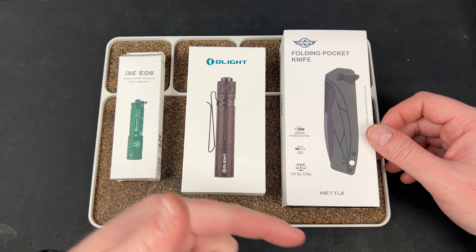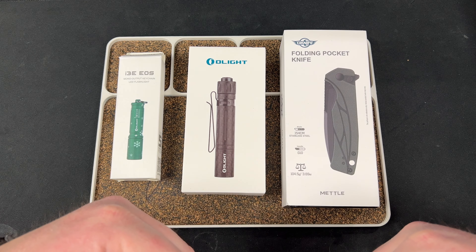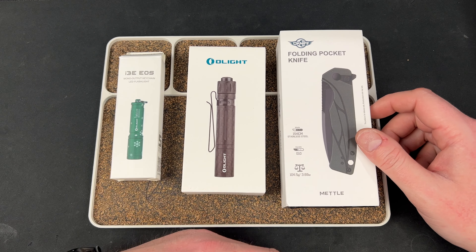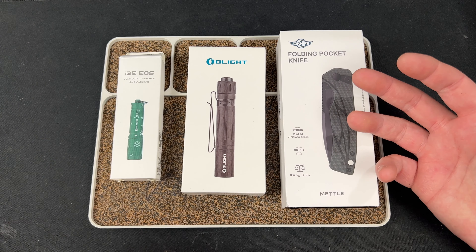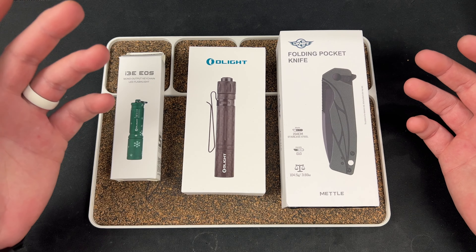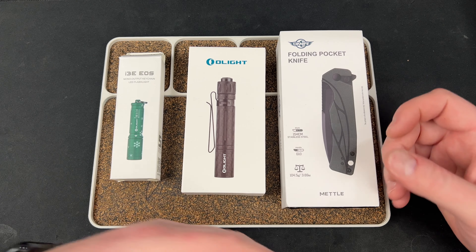Check the description — there's a link down there, and I usually pin it in the comments as well because a lot of people don't know how to check descriptions. There is a link to Olight and you can buy stuff and it helps the channel out. It's been a pretty big support the last couple months, so it'd be cool to keep that up. The code over there is LeftyEDC.